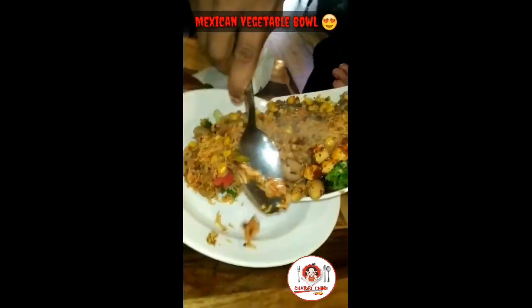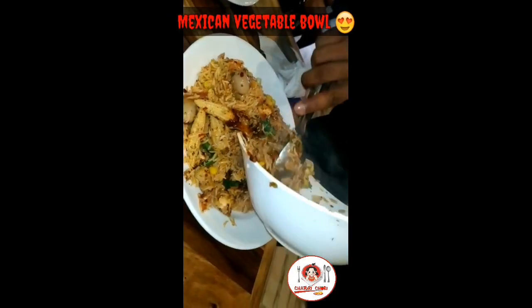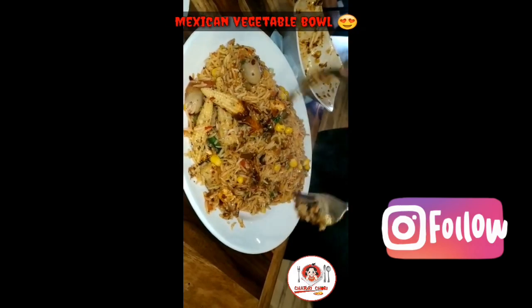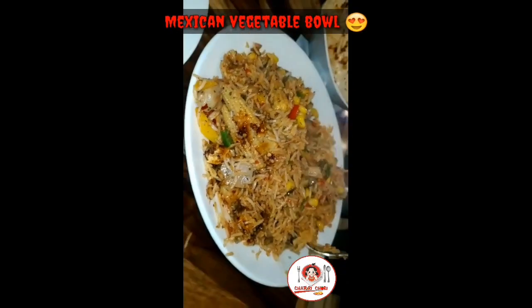Guys, this is a Mexican vegetable bowl loaded with lots and lots of vegetables in it like mushrooms, cabbage, broccoli, carrot and many more. If your appetite is very good, you can share this bowl with two people, else you can share it with four people.